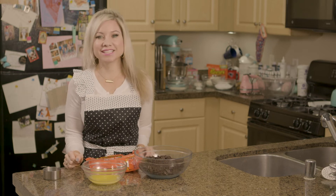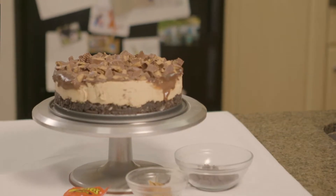Hey guys, welcome to Christina Cakes It. I'm Christina and today I'm making a Reese's No-Bake Peanut Butter Cup Cheesecake.